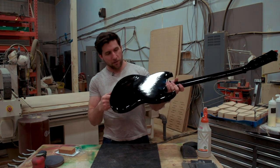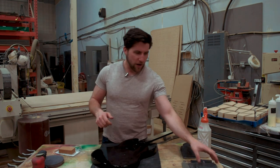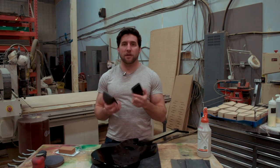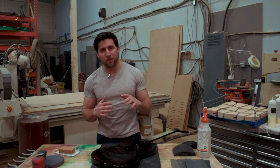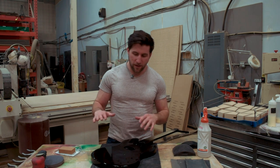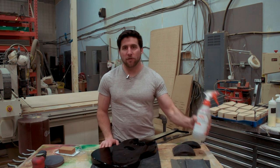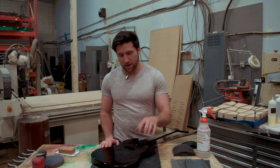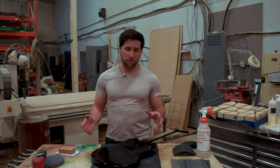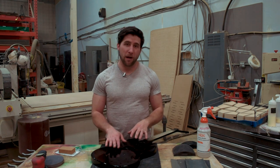The guitar looks good overall but there's a fair bit of orange peel to address. I've got sandpaper from 1000 to 2500 grit with sanding blocks — that's the first step to get it nice and flat. I'll lubricate with naphtha rather than water, since water can get into holes and cause expansion, and with lacquer it can cause cracking. Naphtha evaporates quickly, reducing that risk.